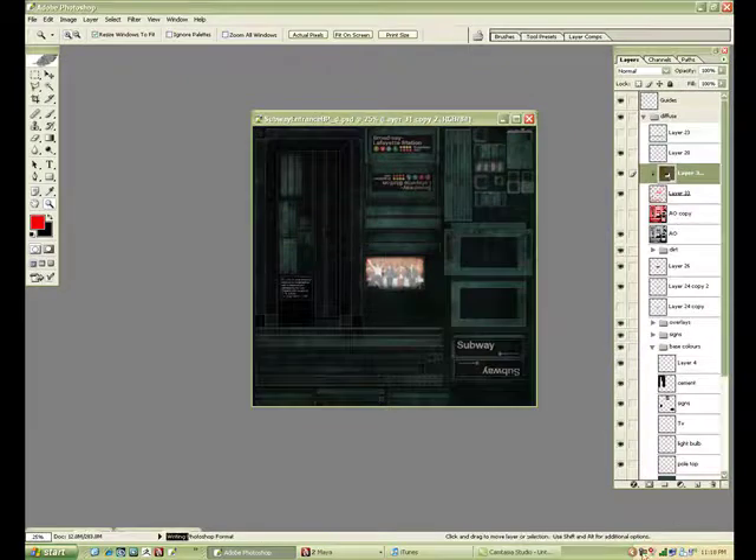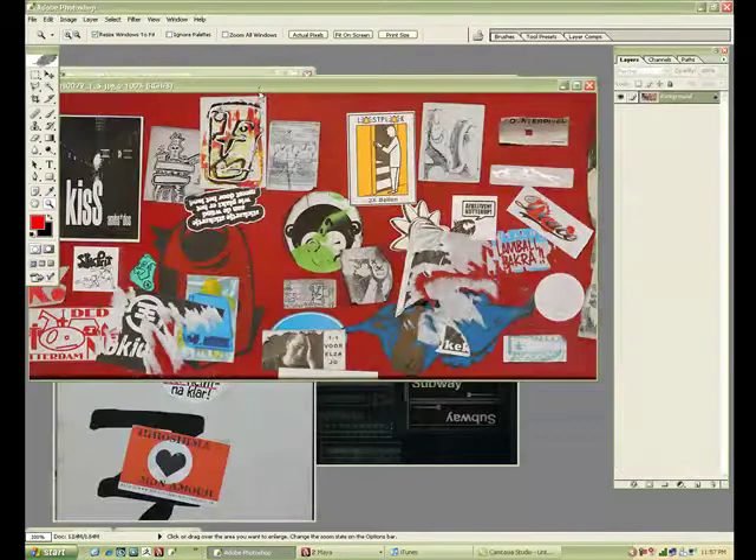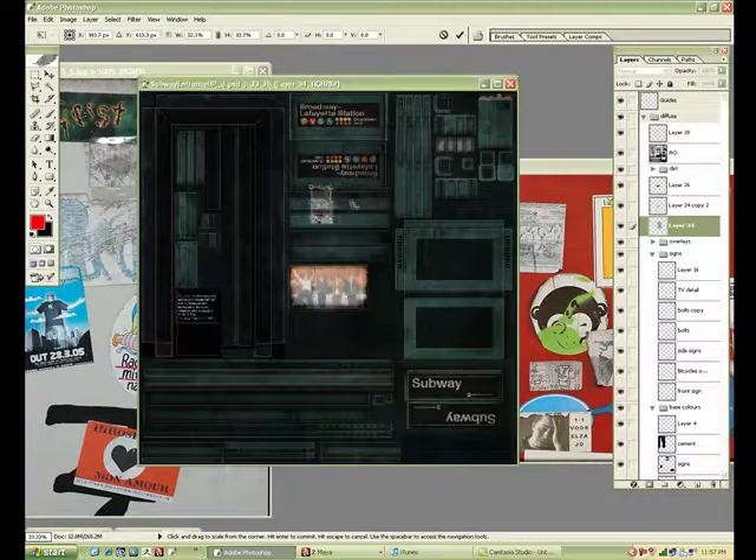There — I've done that, just saving my file. What I'm going to do now is add little details like stickers, tags — things that people would have stuck on these as they're walking by.